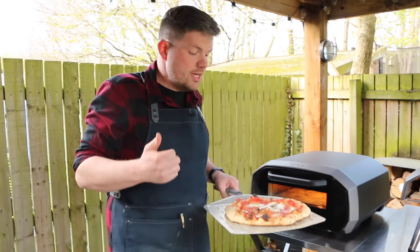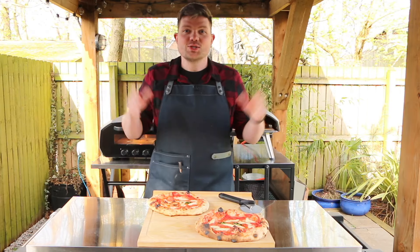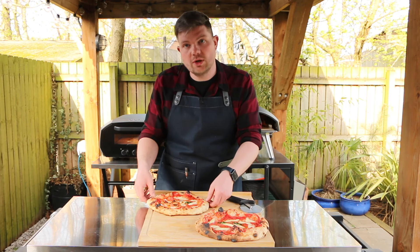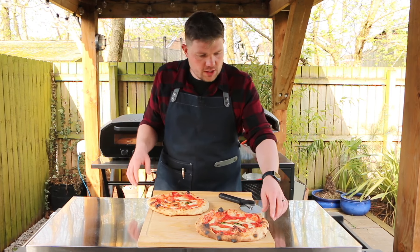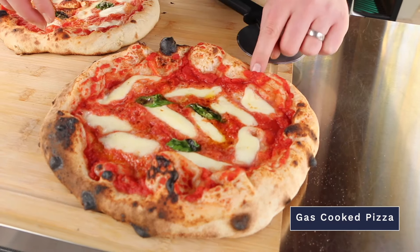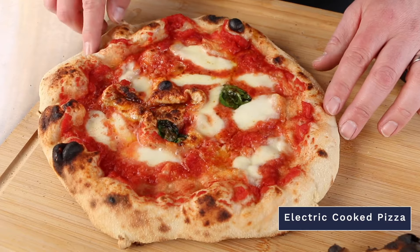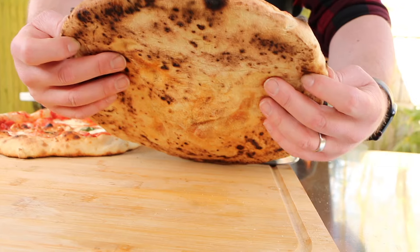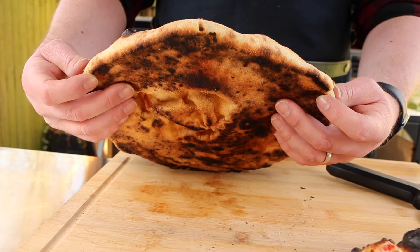We're going to take these across to the table, cut into them and see the difference in taste. Here are our two pizzas - the one at the front was cooked using gas and the one at the back was cooked using electricity. You can tell the gas one has a darker colour and a bit more crispy crust, whereas the electric one is a bit paler.